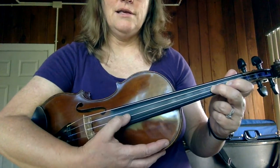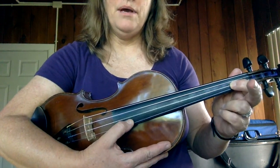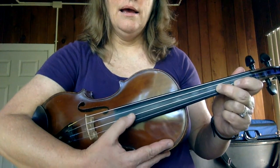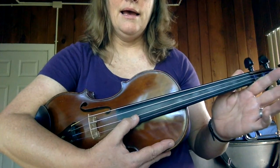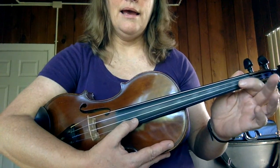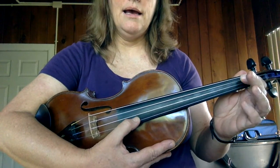Two fingers on the A string. And we go C sharp, B, A. C sharp, B, A. A, A, A, A. C sharp, B, A.